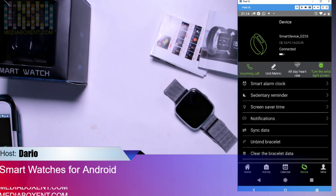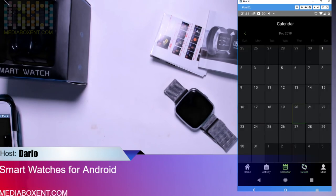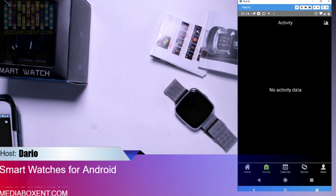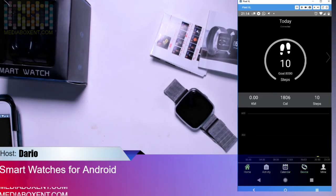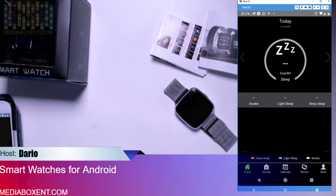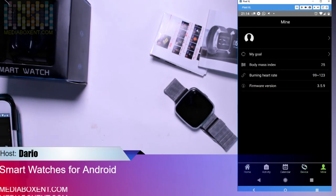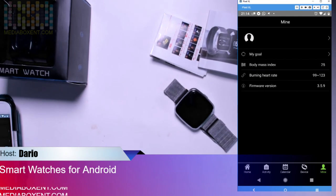When you first get the watch, sync it through the app. You can click to sync data, upgrade the firmware, set the calendar, and log activities. The app shows steps, sleep cycles, heart rate, and more. You can update your personal information manually in the app.